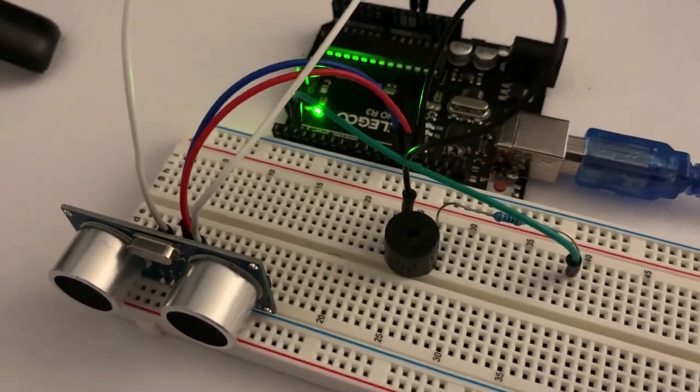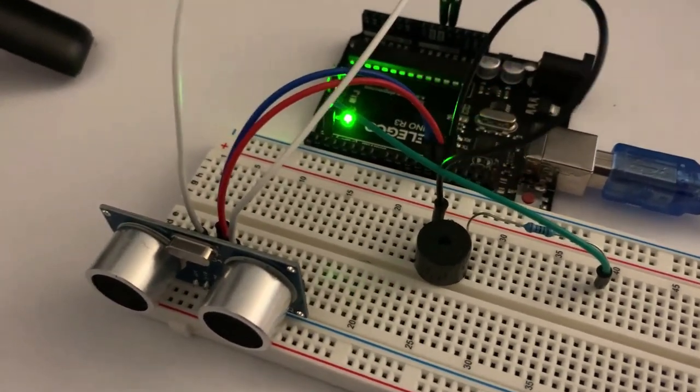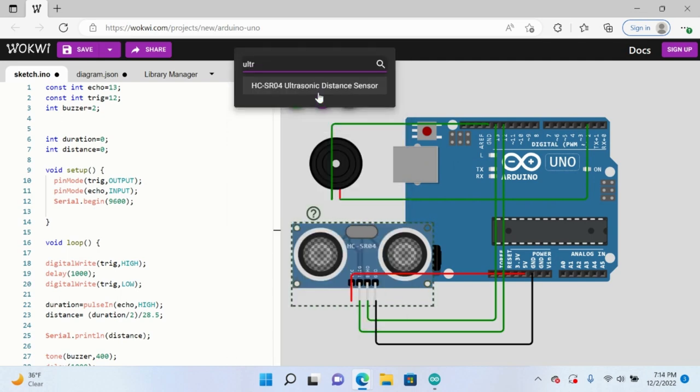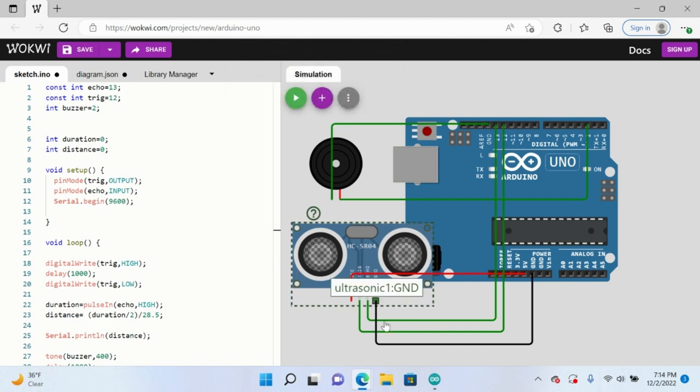So let's look at the visual diagram and then possibly implement something with this setup. Here's what the diagram looks like — this visual representation. We have the buzzer from before connected to ground and pin two. If we want to add this, we just come here and add the ultrasonic distance sensor. This is relatively similar to what we went over last video. We have the ground connected to ground, the VCC connected to 5V. Trig is connected to pin 12 and echo is connected to pin 13. So this is the wiring diagram — feel free to copy it.